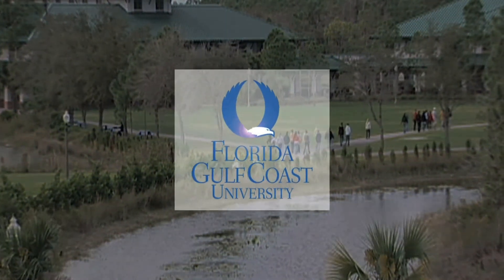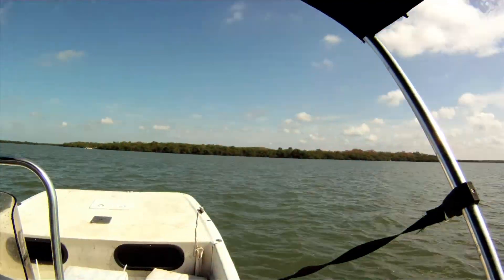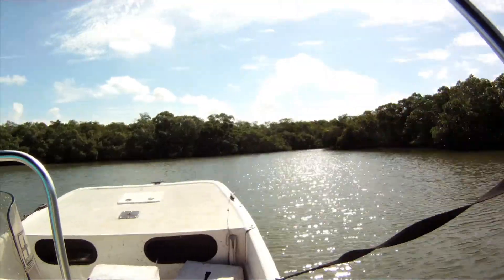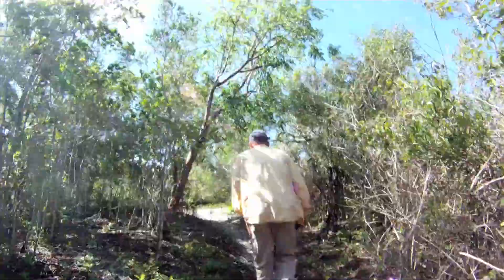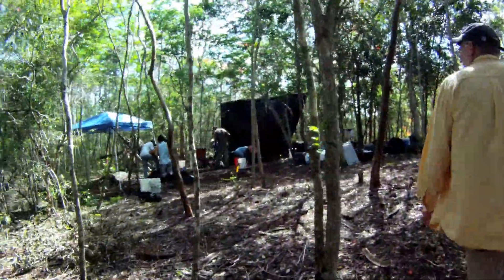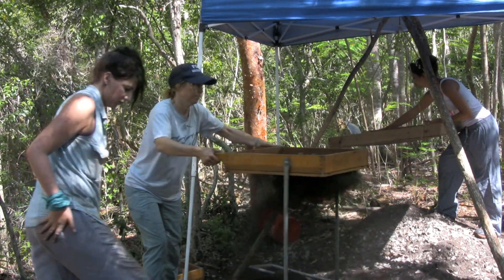This is Florida Gulf Coast University. This is archaeology field methods and this is a field school — it's where students learn how to excavate in the proper techniques of archaeology. This project is a coordination between FGCU, UF, and the University of Georgia.